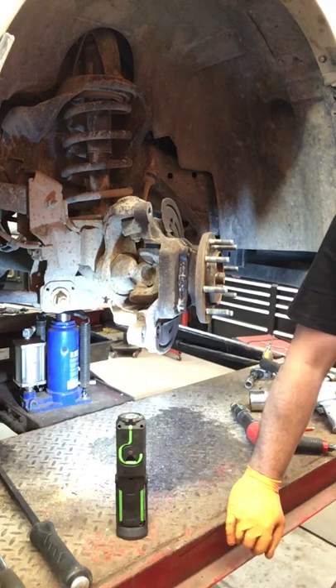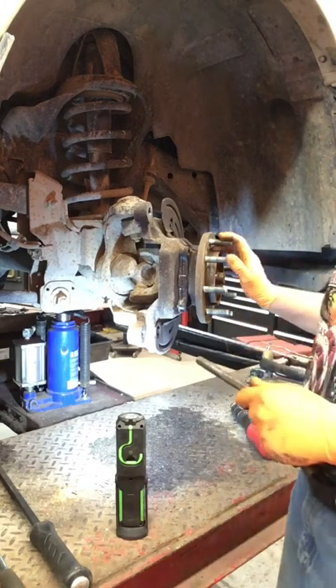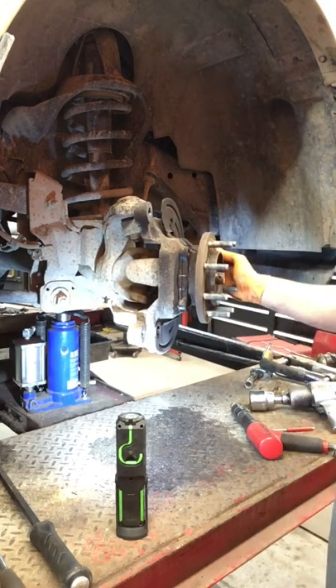We're doing interaxle seals on a 2012 Ram 2500. Evidently we have to pull both axle shafts in order to get the carrier out to access the seals, and we need to do this without damaging the wheel hubs. I watched one video where a guy was changing a U-joint and he blew apart the hub, so I needed to come up with a better way.